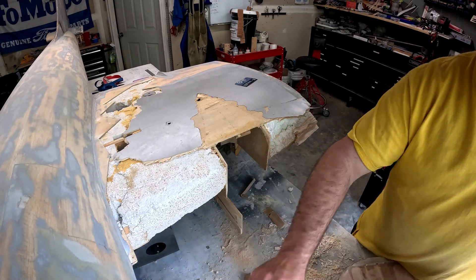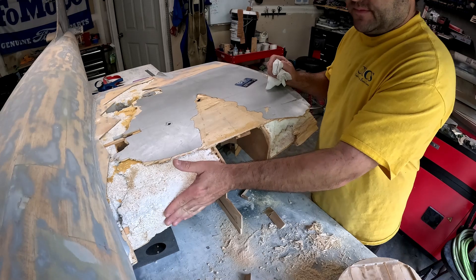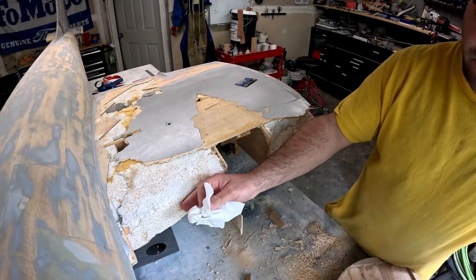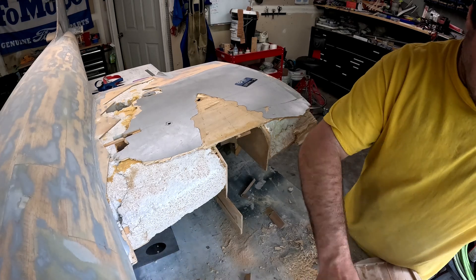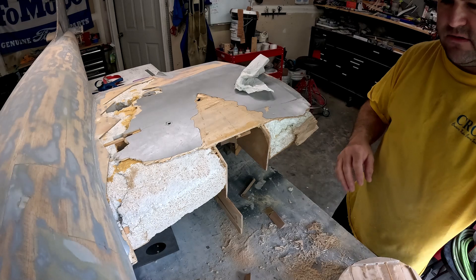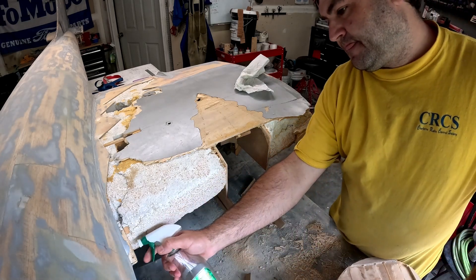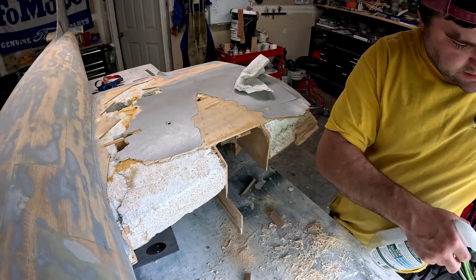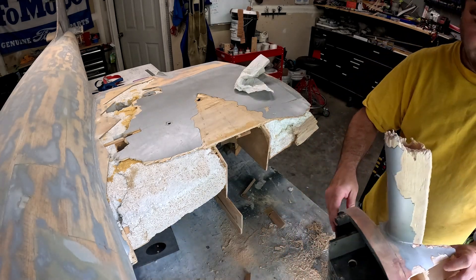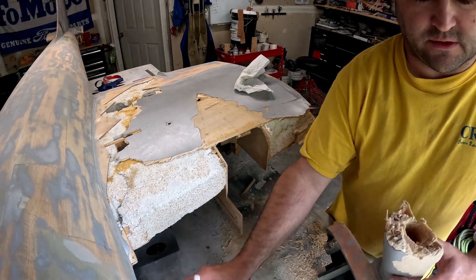I'm being more generous with the water this time because there's a little bit of a gap between the foam and the balsa wood from the foam compressing a little bit in the crash. I'm going to do that, then squirt some inside the holes for the dowel, and then start putting the Gorilla Glue in.